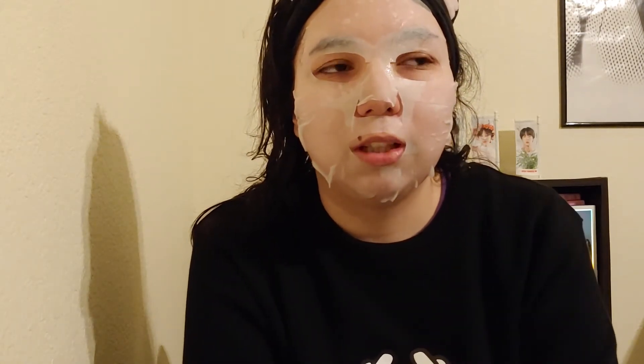This mask has almost no smell, really. I think the BTS Mediheal one had a stronger, lemony scent. This one doesn't have much smell at all — unless my senses are weak. It's not that strong compared to a lot of other masks I've tried, which might actually be good for sensitive skin.